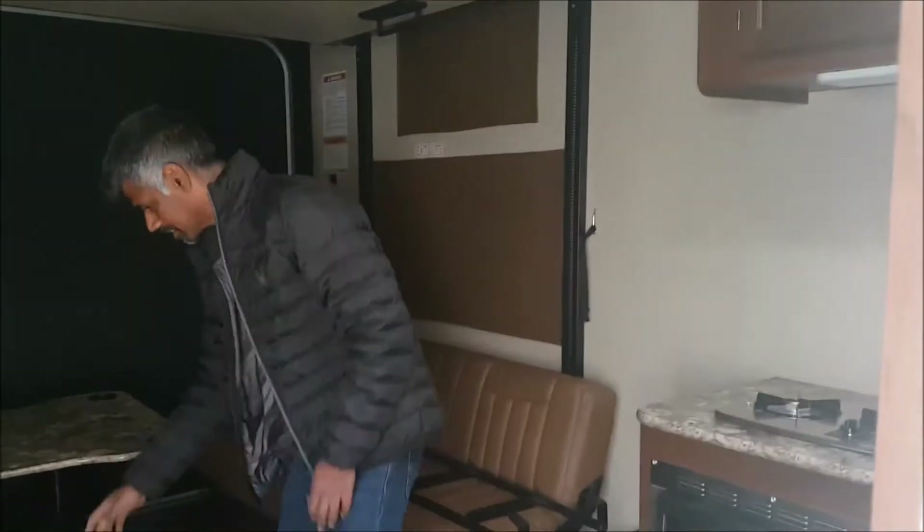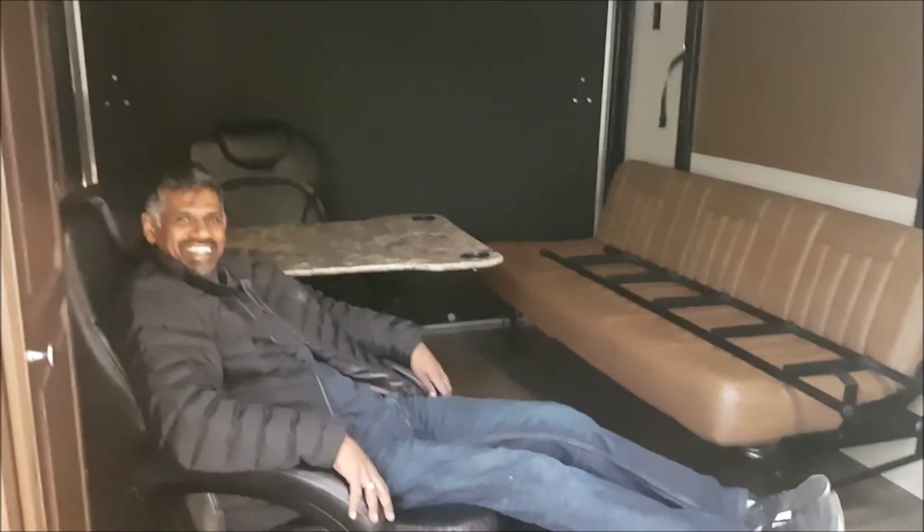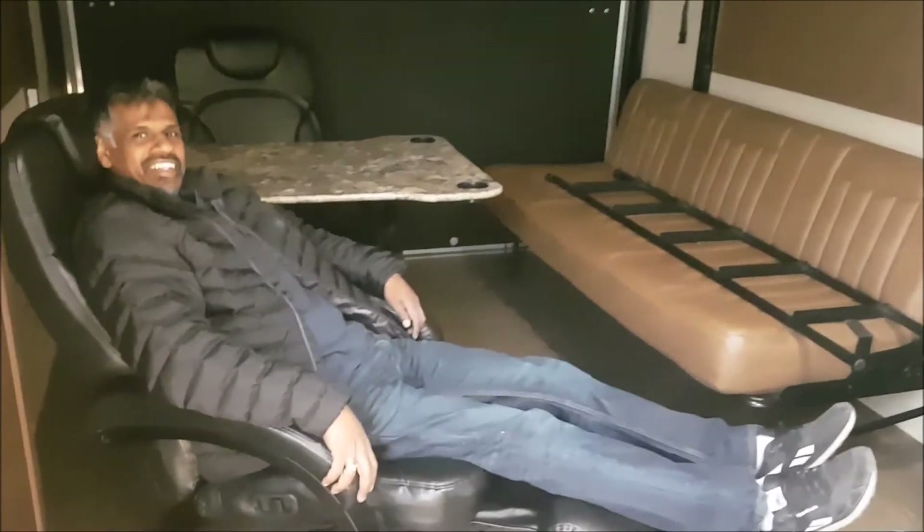Okay, so right now we'll have to leave it here and wait for it to be ready for us to pick up. They need to do some repairs and then they'll be ready for us. Look — Skanda's already lounging!